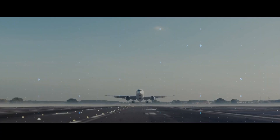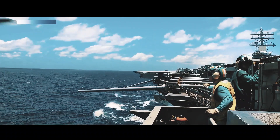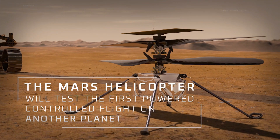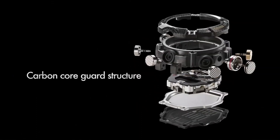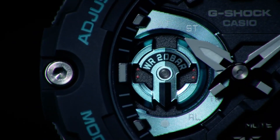Carbon fiber is used in some of the most advanced technologies this world has to offer. It can be found in F1 racecars, tactical military equipment, and even as far as space on the Mars rover mission. But it can also be found right here on your wrist. G-Shock have made shock resistant watches since 1983, and since that time they've constantly explored new materials and technologies to make their watches even stronger.